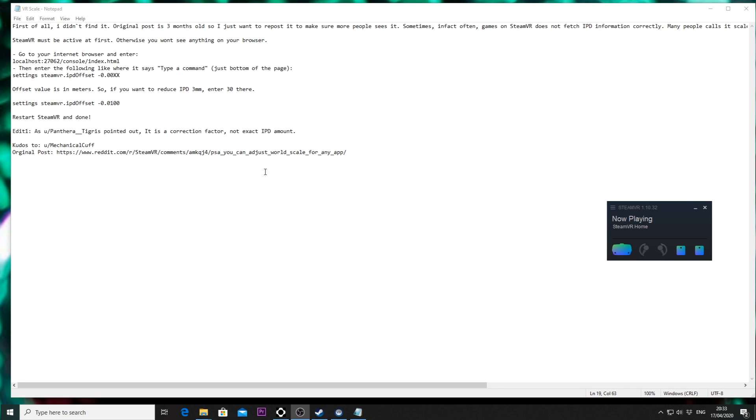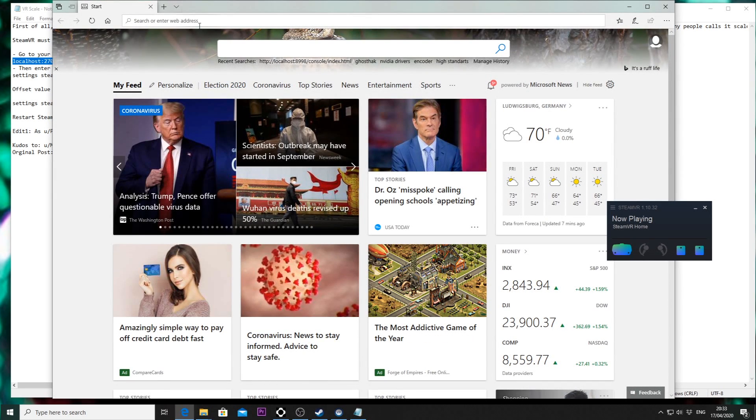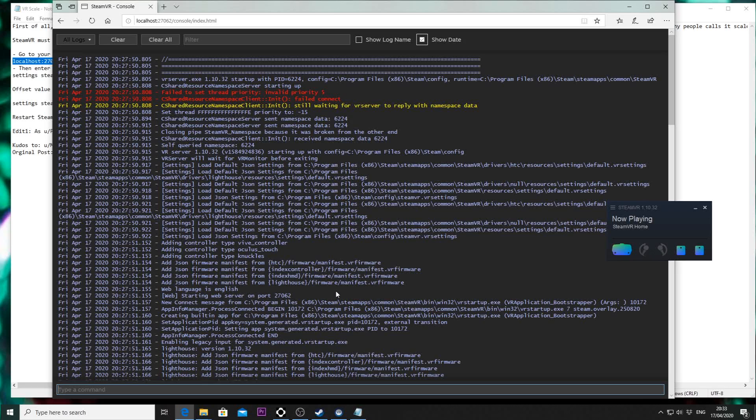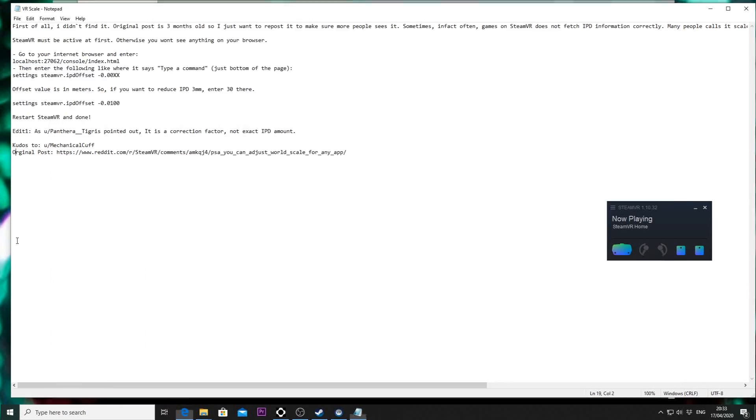Step two: I'm gonna provide a link in the description below. What you have to do is copy that link, go to your browser, and join the server. Once you've joined the server, at the bottom you have a place where you can type different commands.